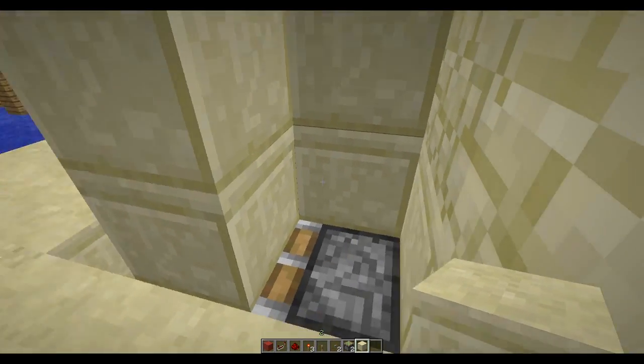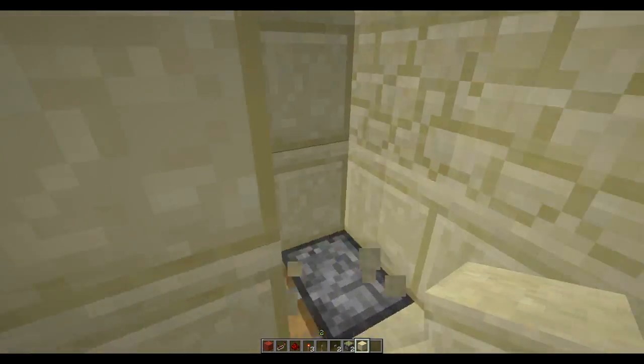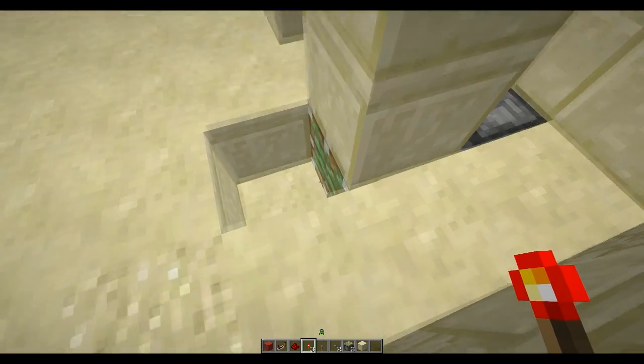Then dig inside the mountain, or whatever you have here — like that — and put a redstone torch here to activate the piston.